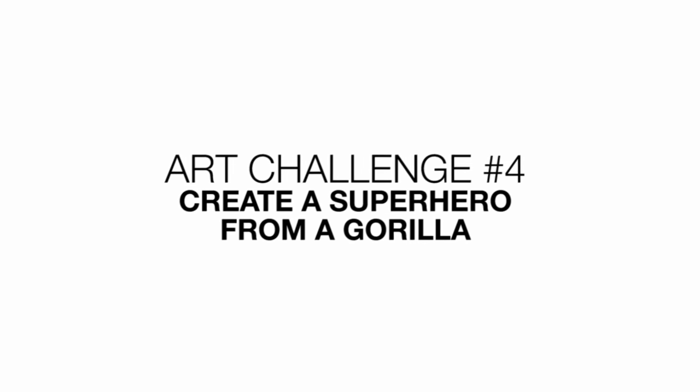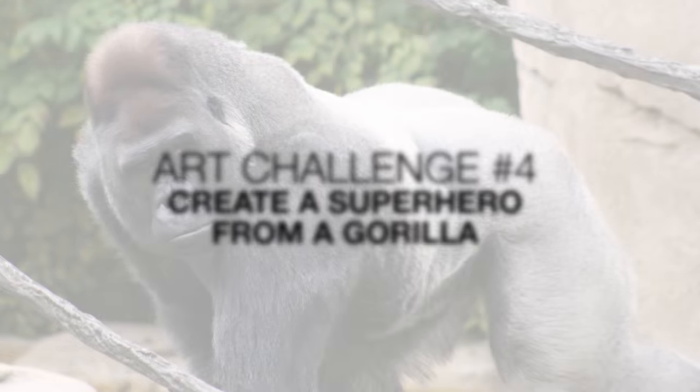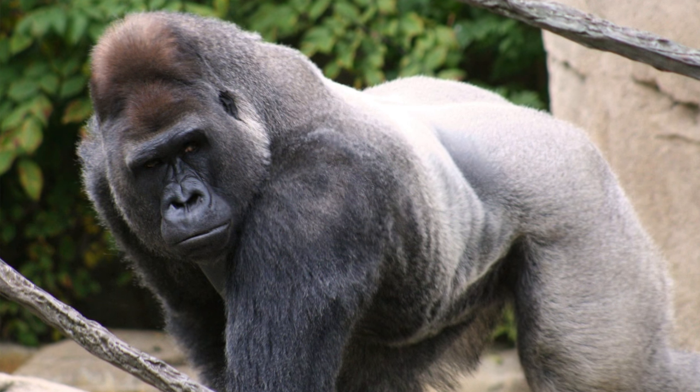Hey there and welcome to the club and welcome to another art challenge. Today we'll be transforming a silverback gorilla into a mighty superhero.